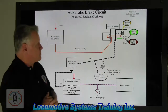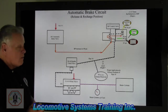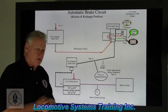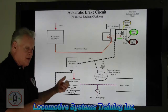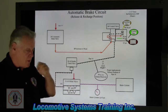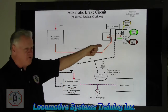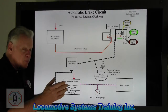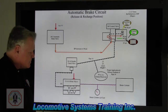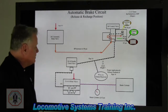The 26F control valve consists of three components: pipe bracket, quick release, and service portions. Affiliated with that are three tanks — auxiliary reservoir, control reservoir, and selector volume. Now, handle movement is really, really important. Take that handle and don't tap it. If you're tapping it, stop — you're just confusing the control valve. Always pull the handle solid and firm, never tap, both for application and release.